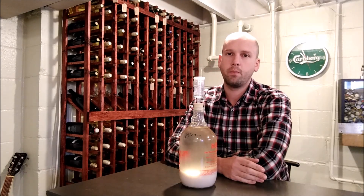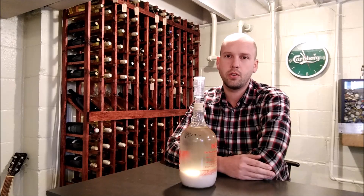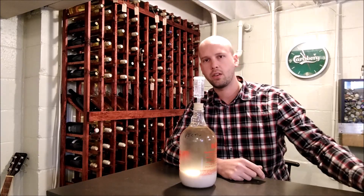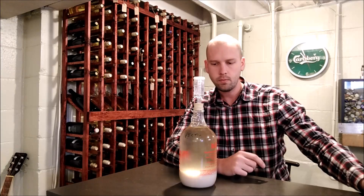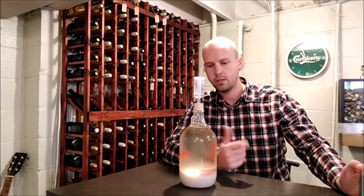I usually like to add it in stages — instead of adding it all at one time, you might add a little bit one day and a little bit another day. As the fermentation goes on you can gradually taper that down, because you don't really want a lot of nutrient after fermentation is over as that can just lead to more spoilage issues.